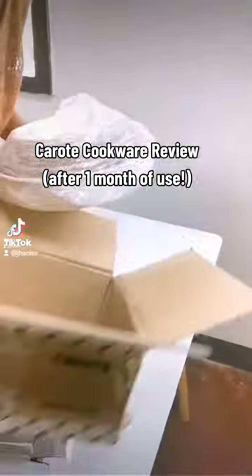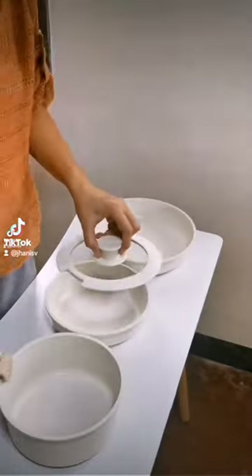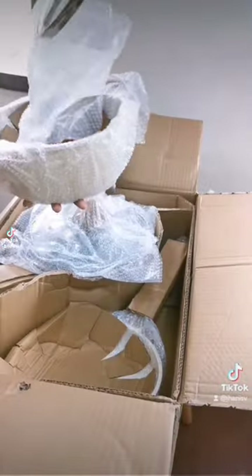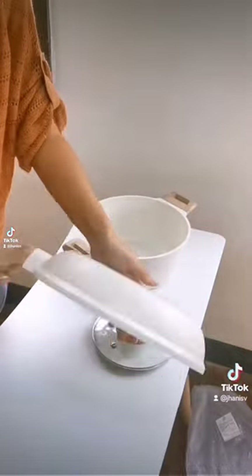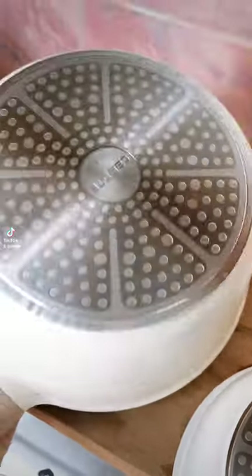Some of you have been requesting for this, so here's my Karote Kokua review after one month of use. I was gifted these Karote sets the first week of February, and I've been using them every day since. I got the ice cream set and the set that has a detachable handle.